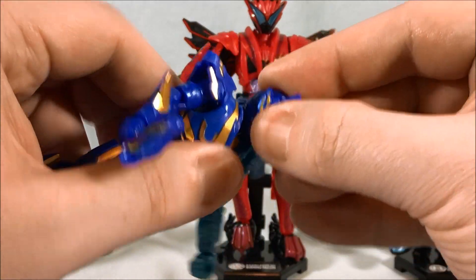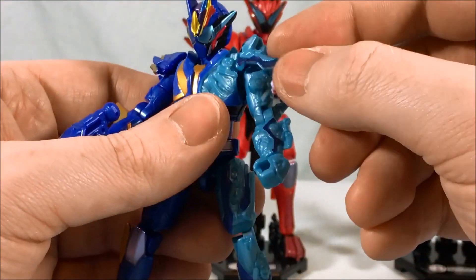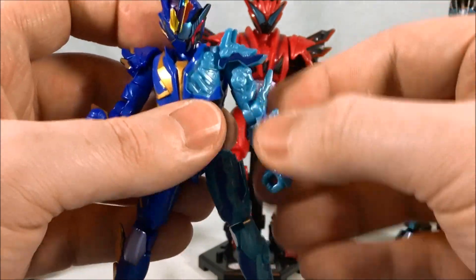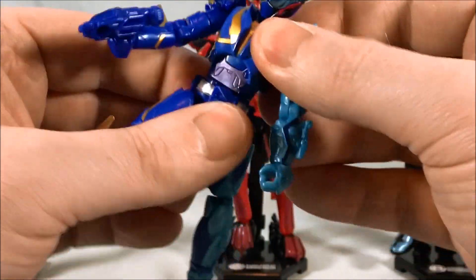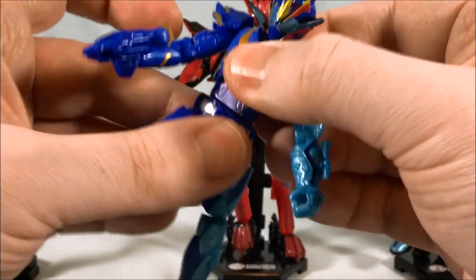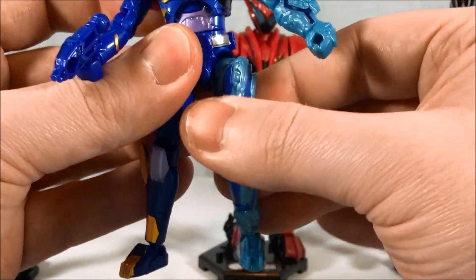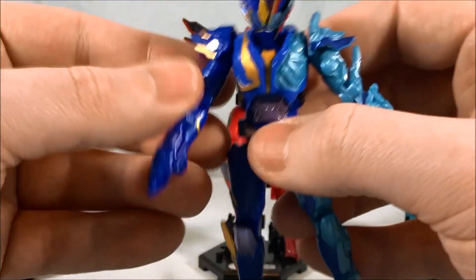Typical pseudo articulation: ball joint in the head, hinge and swivel in the shoulder, shoulder pad on a hinge, bicep swivel, pretty much 180 degrees in the elbow, wrists can swivel, waist can swivel. Both of the torso halves can unpeg, so if you want to switch out the hands — or technically swap torsos — you could. You've got a kick forward, kick to the side, nice ball joint in the hip, thigh swivel, over 90 degrees in the knee, and a ball joint in the ankle. Really nice range of motion.